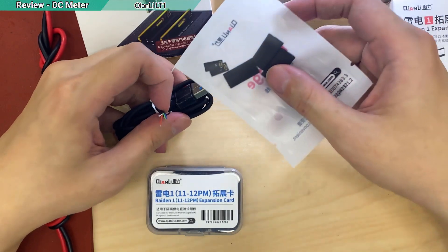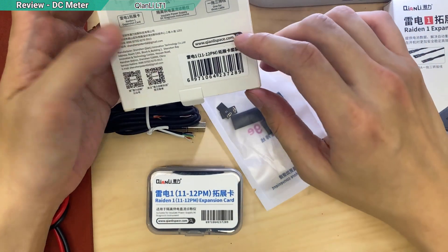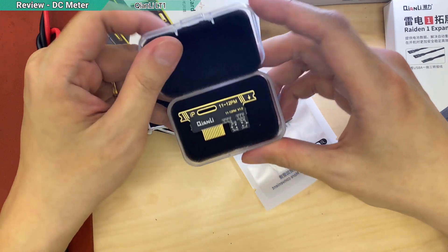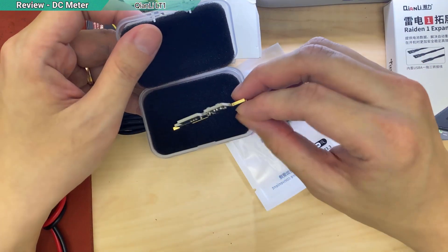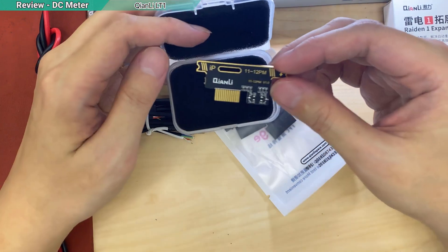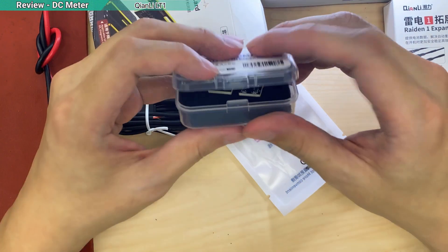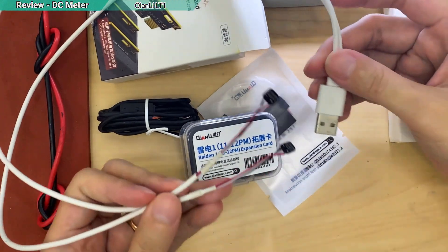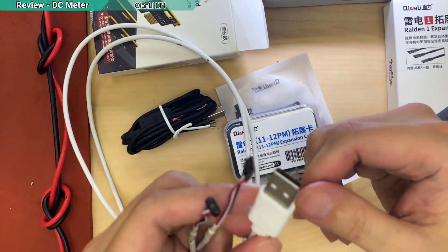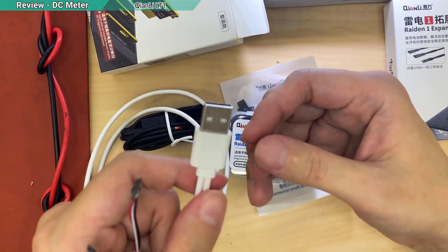I don't understand why we have to solder the connectors ourselves. Don't worry though — after you buy it there's an instruction card, and you can scan the barcode to know what to do. This little expansion card has a small circuit that can boot up the iPhone so you can enter iOS and test other functions. The normal cable is just a direct wire with no controller or circuit in between.